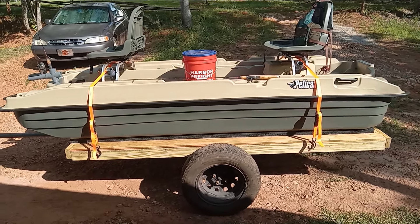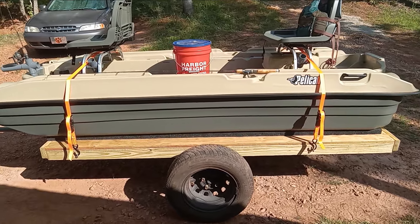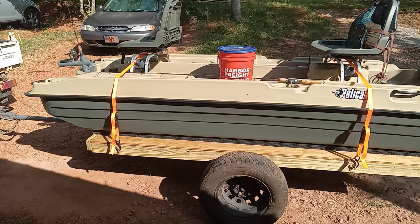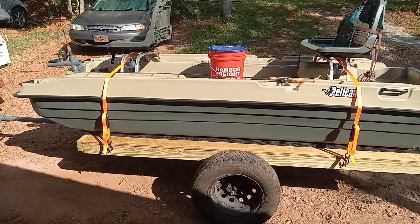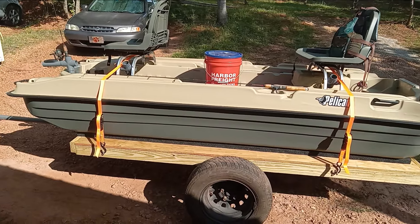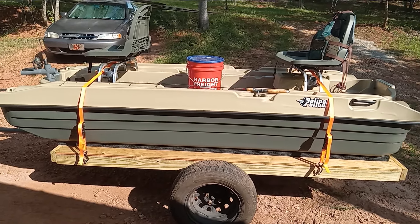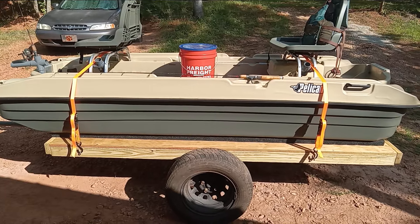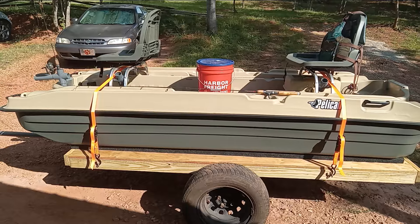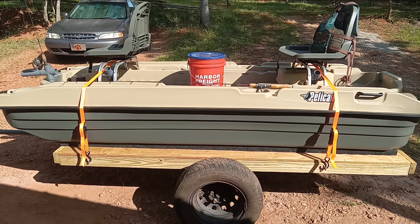Welcome here to the Double M Farm. Man, it's hot — I have sweated more fluid than I think my body needs to lose today. So I was trying to think what can I do, and I thought I'm finished setting up my Pelican Bass Raider, so I'd do a video on it.